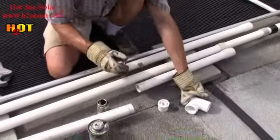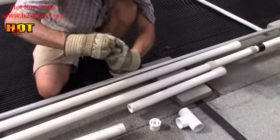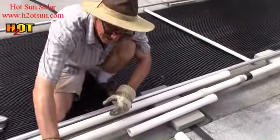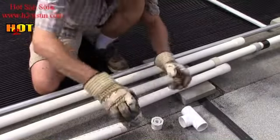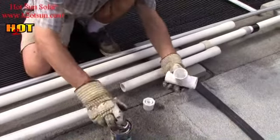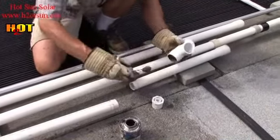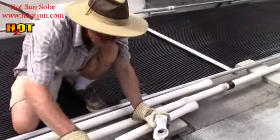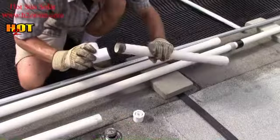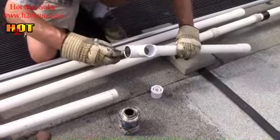I like to put the primer everywhere first — I call it cleaner. It's very toxic, don't get it in your eyes, wear gloves. You have to get it all the way around as you can see. It's easy to get it wrong. A bit of a twist is involved whenever you can.